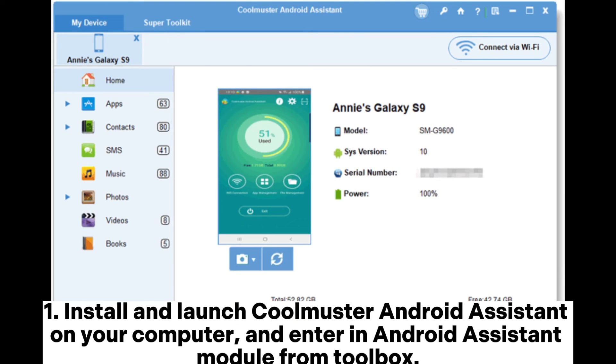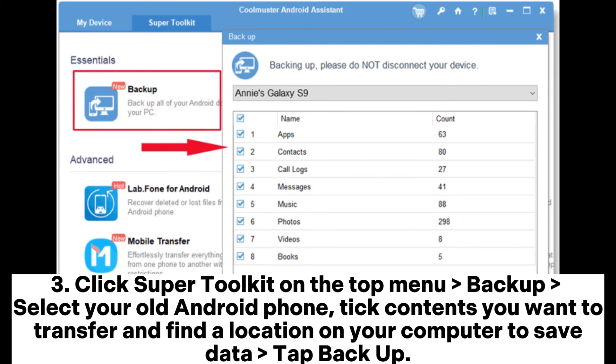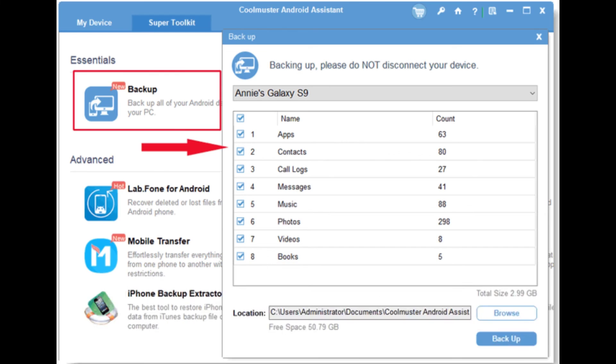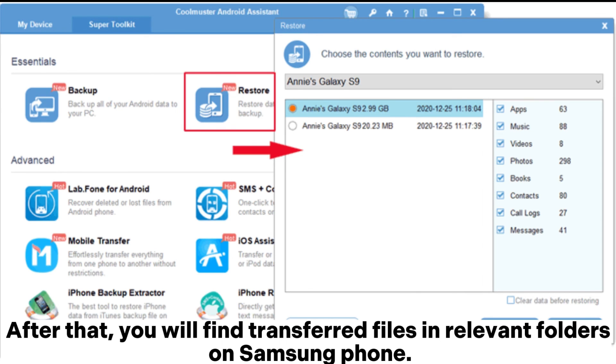Alternative two: Coolmuster Android Assistant. Step one, install and launch Coolmuster Android Assistant on your computer and enter the Android Assistant module from Toolbox. Step two, connect two Android phones to the computer via suitable USB cables, then enable USB debugging and grant permission on each phone as prompted. Step three, click Super Toolkit on the top menu, select Backup, choose your old Android phone, tick the contents you want to transfer, and find a location on your computer to save data. Step four, click Super Toolkit, select Restore, choose your Samsung device from the drop-down list, check the files you want to restore, and hit Restore. You will find the transferred files in relevant folders on your Samsung phone.